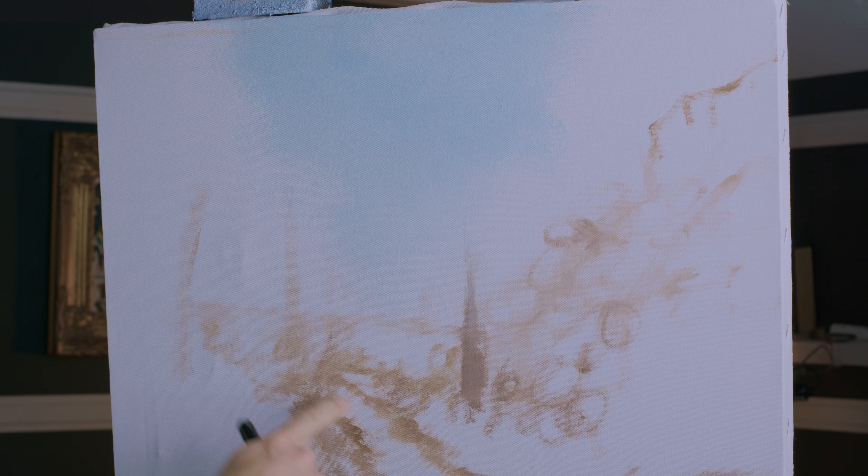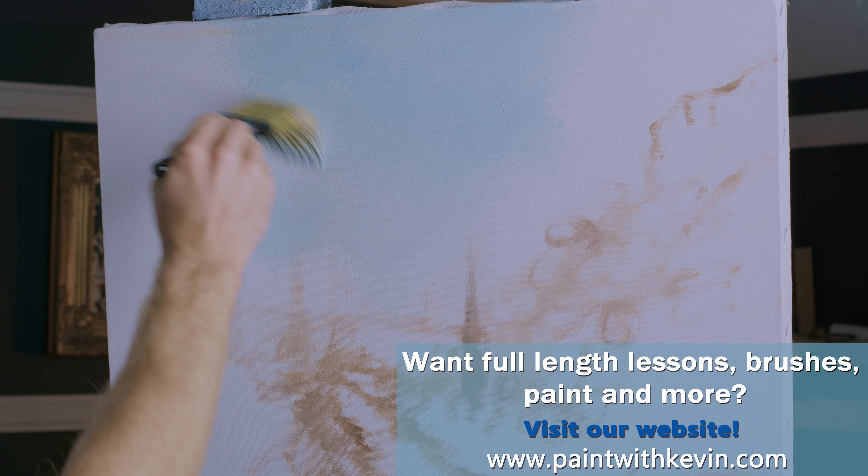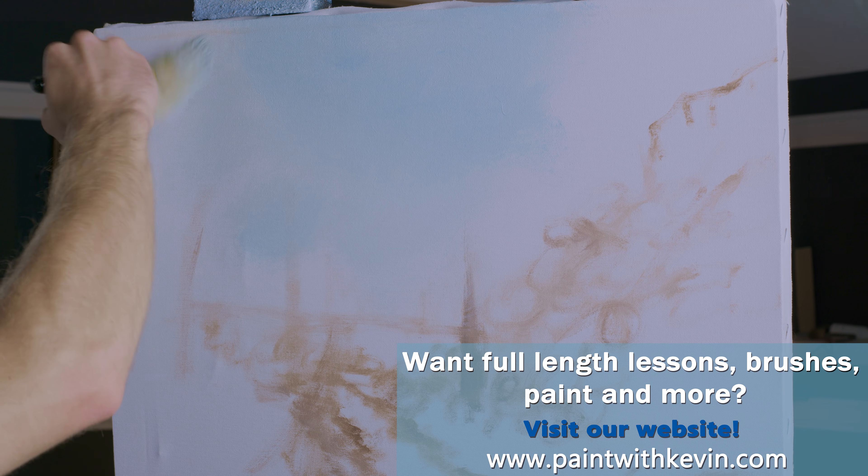We're going to do a little stream, some rocks — maybe make it a little bit of an autumn time scene, although there will probably be some green in it still. For now, I'm just trying to cover up the background.